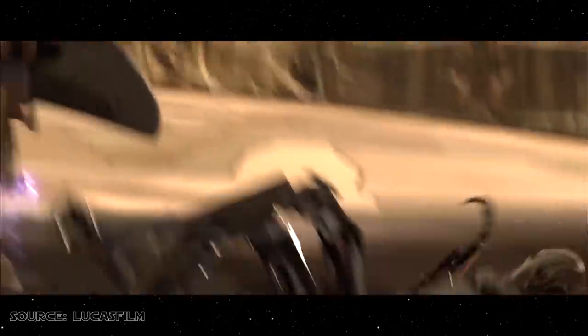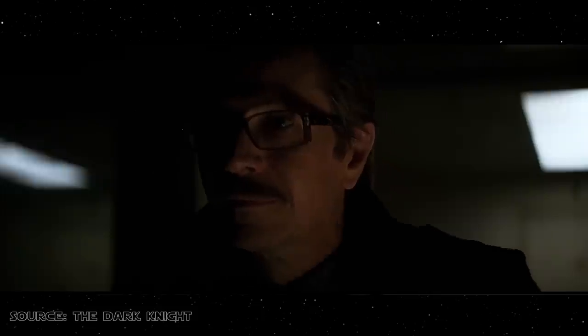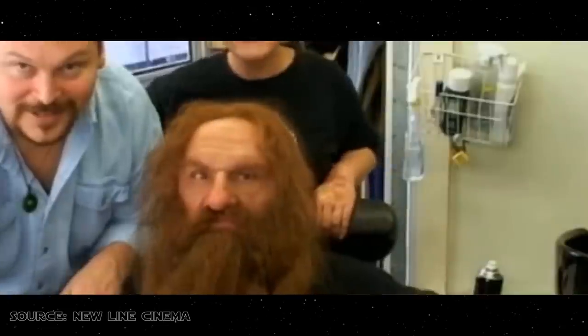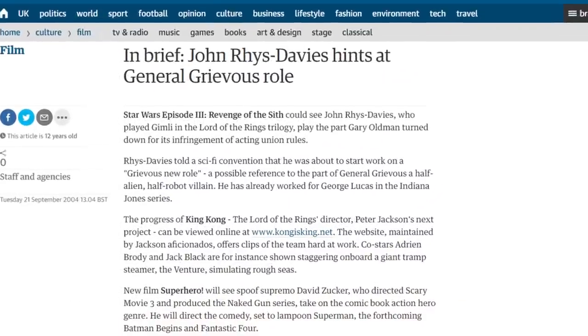After Grievous' scenes were shot, it was months before a voice actor was hired to perform his dialogue. Producer Rick McCallum suggested his friend, British actor Gary Oldman, but in the end Oldman rejected the role, reportedly because the film was being made using actors who were not members of the powerful Hollywood union, the Screen Actors Guild. Several months later, Lord of the Rings actor John Rhys Davies was widely reported to have been cast as the voice of General Grievous, but this was subsequently revealed to be an internet hoax. In the end, Lucasfilm's supervising sound editor Matthew Wood submitted a winning audition and was chosen as the character's voice.